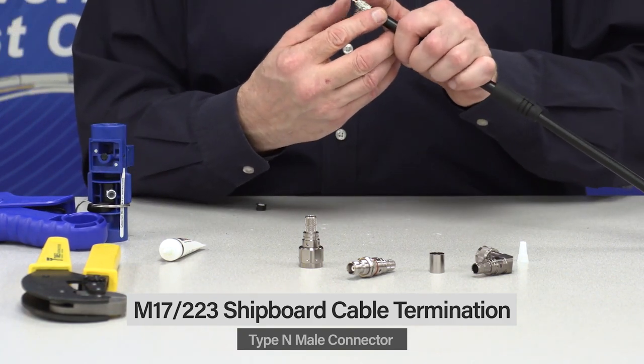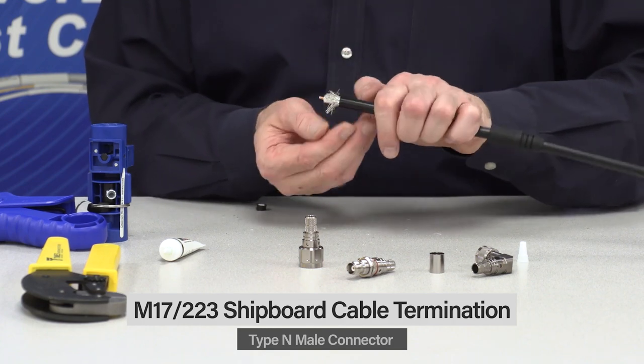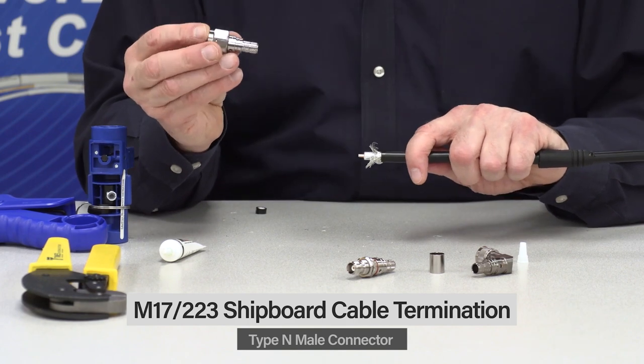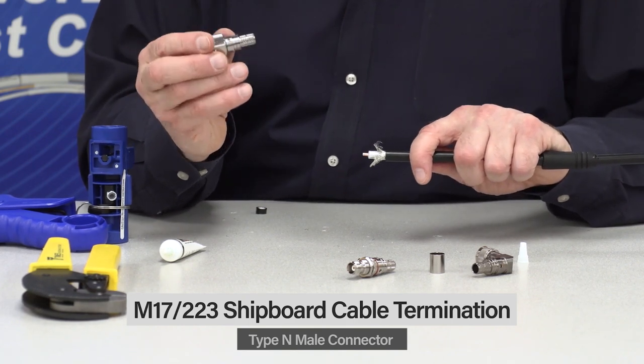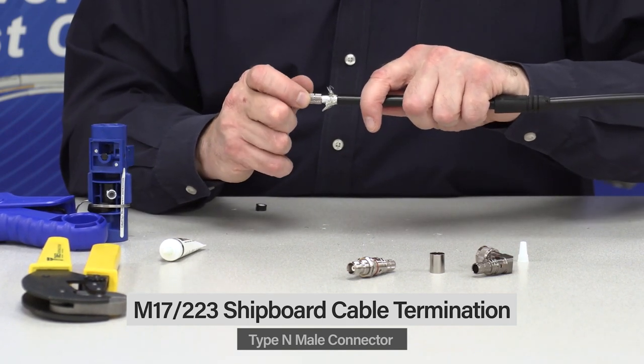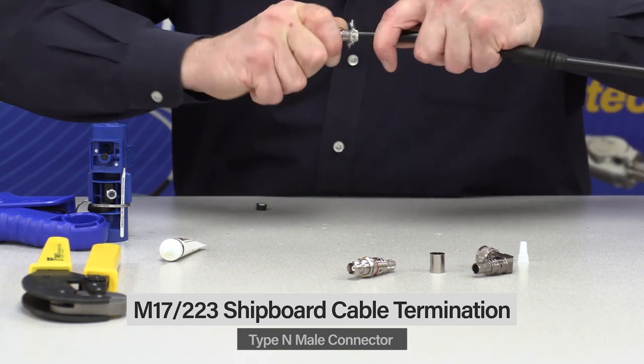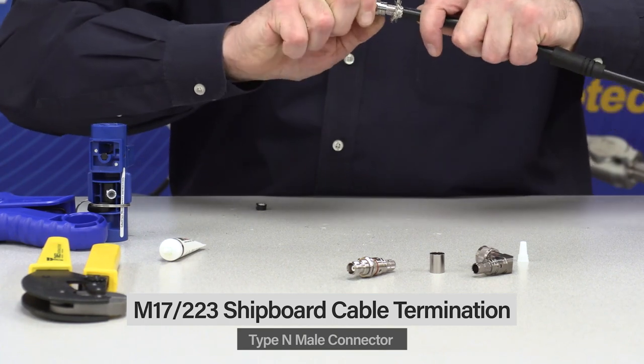At that point, just take the braid wires and fan them out a little bit. Then take the spring finger — this has spring finger contacts, beryllium copper, gold-plated beryllium copper spring finger. Get it started for a nice snug fit, give it an extra push and turn. Those are the fingers riding up on the center connector.